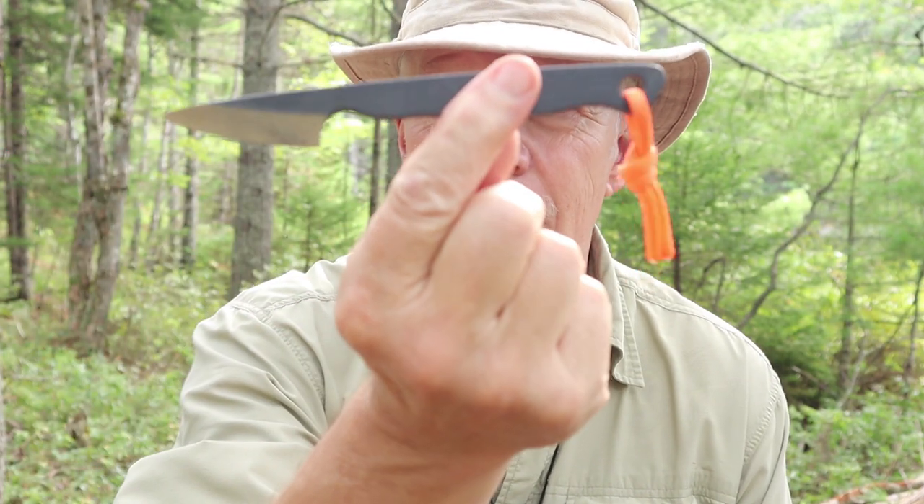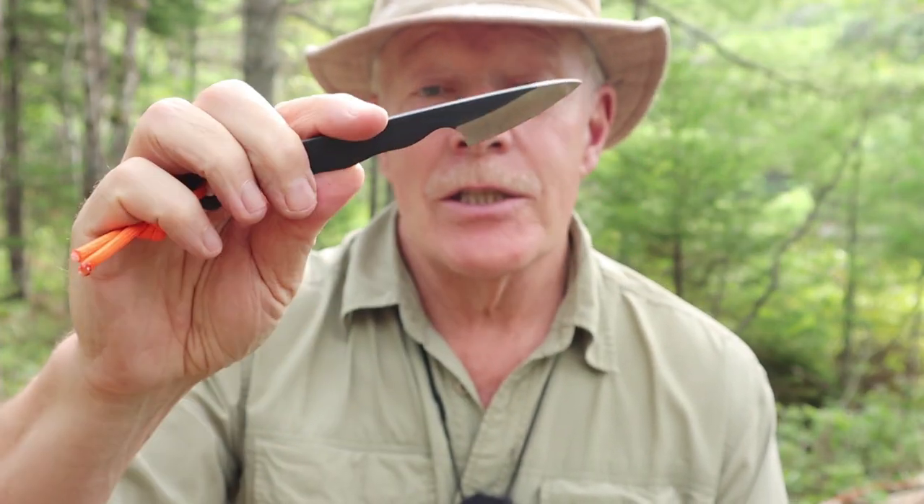Just before we get started, I do want to thank Varustalika for sending the Toreva Tiny Knife out to me so that I could share it with you. Let's get a close-up of it, talk about its design, its specifications, and do a few demonstrations with it.